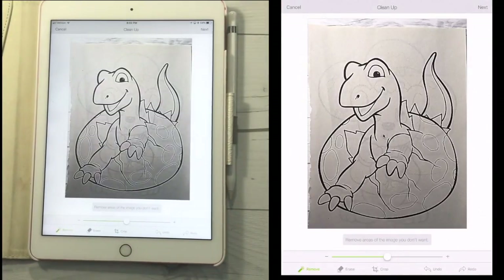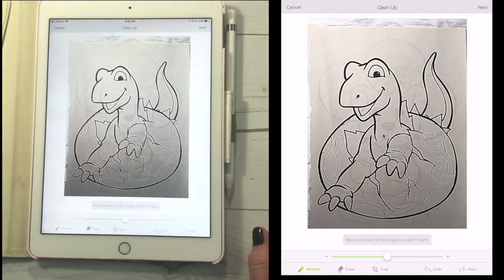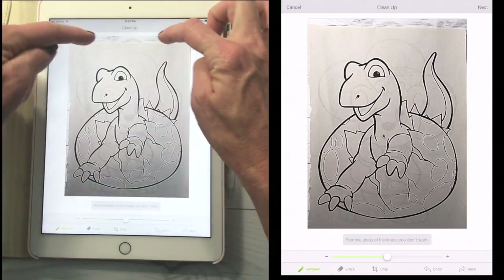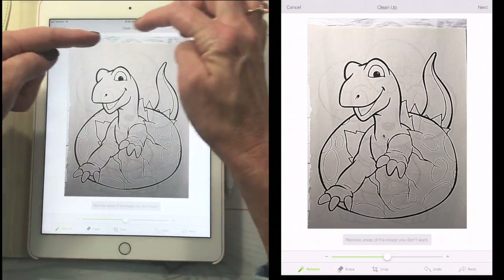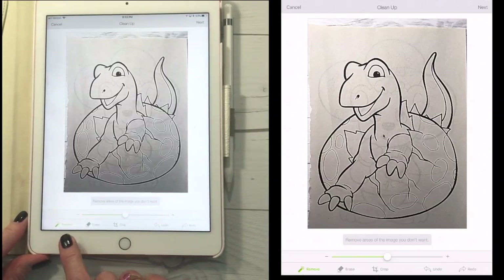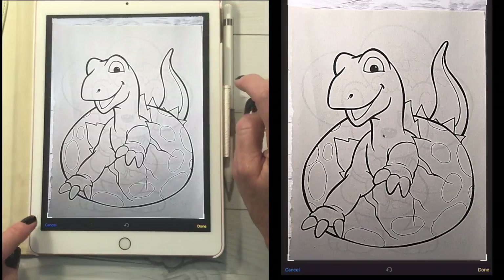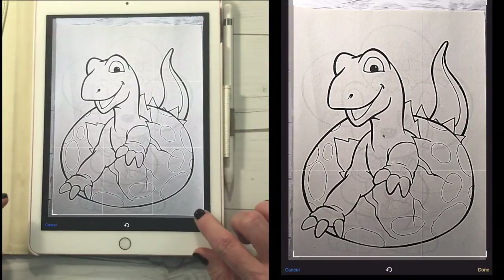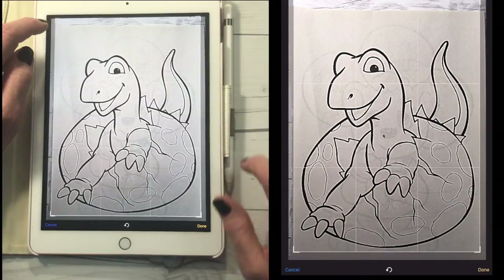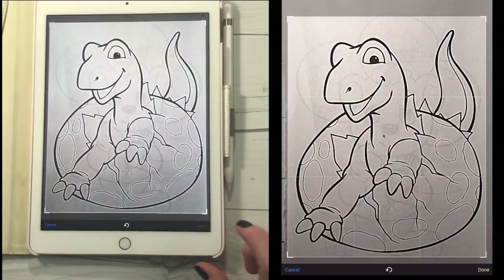It's going to open this right in Design Space for me. You can see it looks great, but if Design Space were to cut this out right now, it's just going to cut around the outside square because that's all the edges it sees. So I have some options: I can hit remove, erase, crop, undo, and redo. The first thing I'm going to do is crop — get rid of the top of my desktop and the rough edges of this paper, get close to the image as I can, and hit done.